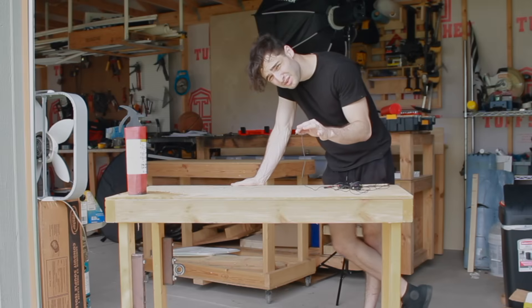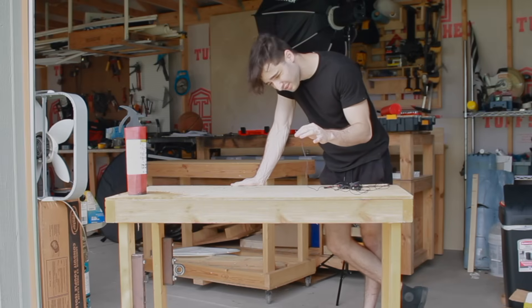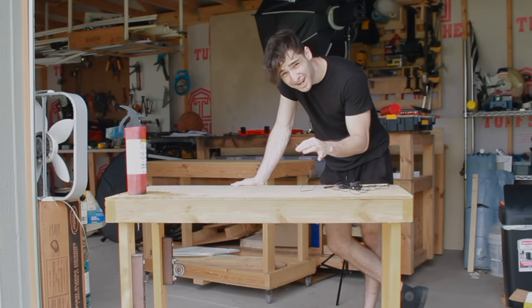The particularly observant of you will notice that my third table is also made of wood. So I got this fire extinguisher in case something bad happens.